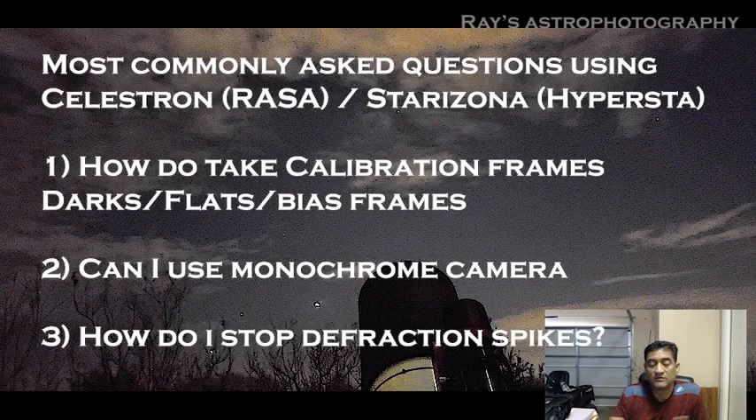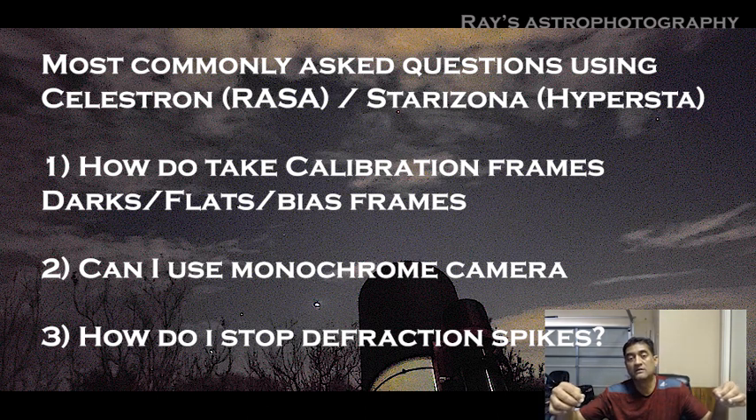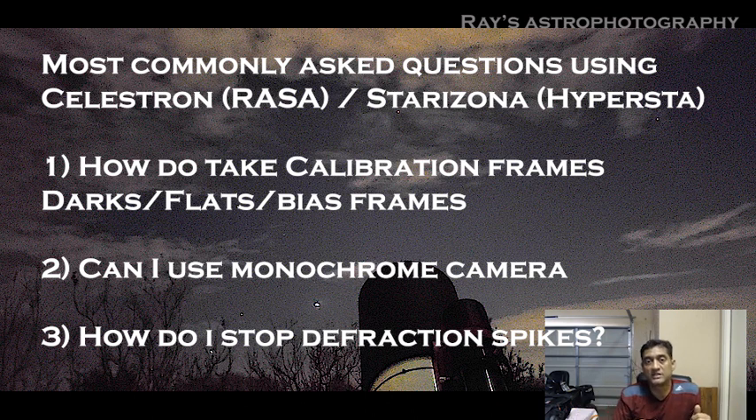Good morning or good afternoon wherever you are. One of the main questions asked about the Celestron RASA is how do you take flats, darks, or bias frames. The second primary question is how do you use this camera for monochrome, not just one-shot color. Some people also ask how do you stop the diffraction spikes, since there is a front obstruction camera — if cables are coming out like a Dobsonian, diffraction spikes will appear. Can you bend the light or get away with the diffraction spikes?